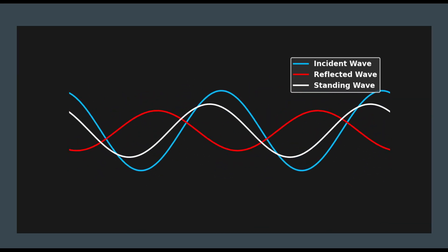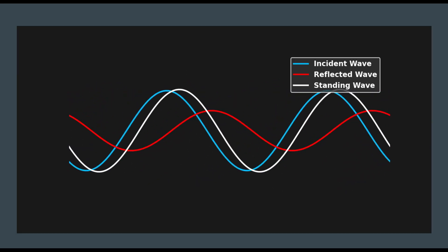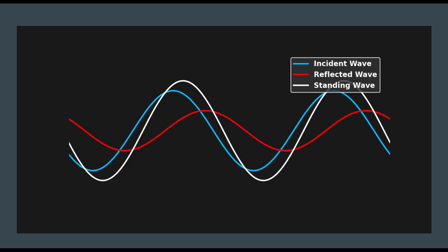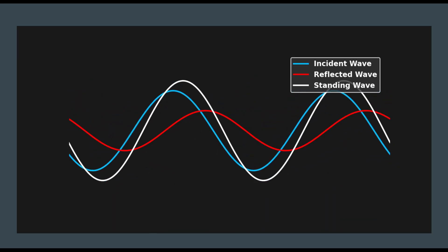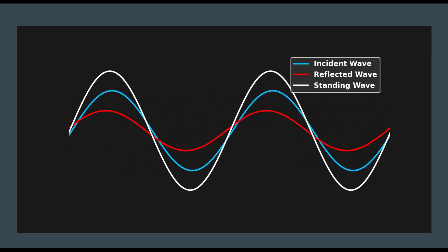The standing wave doesn't move left to right, only up and down. At its height, it's called a voltage maxima — that's the high point. At the low, it's called a voltage minima. That is the sum of both of the traveling waves, both incident and reflected.